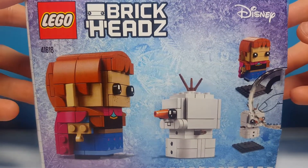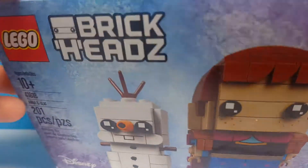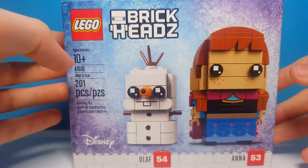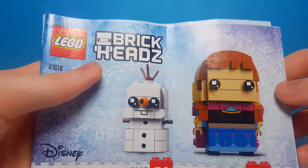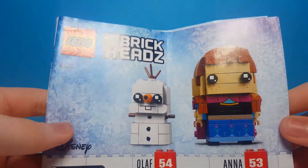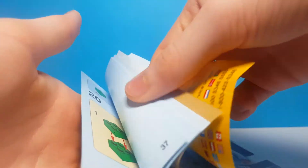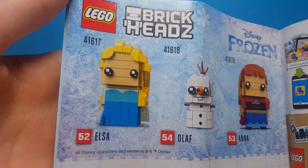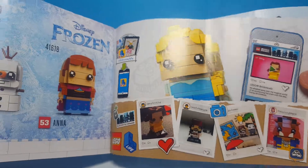There are no advertisements for Elsa on the box front, so stay tuned because we will be doing a review of that Brickhead soon. Here's the instruction booklet — instead of one Brickhead on the instructions like there usually is, there's two of them. Just the build, nothing too interesting. At the back we do have advertisements for Elsa; as I said we'll be doing a review of her tomorrow.